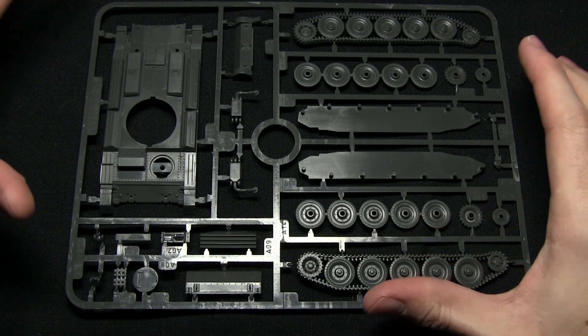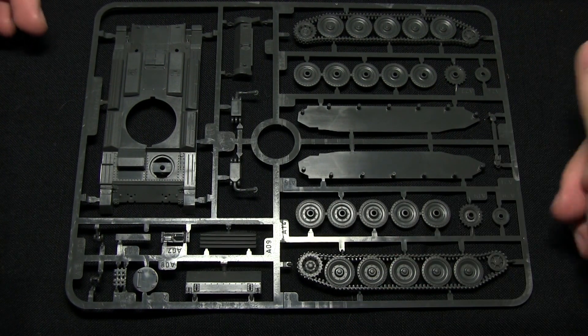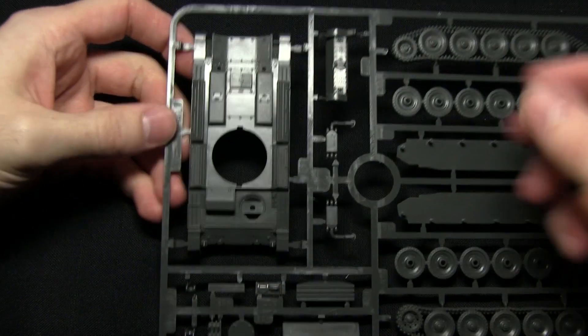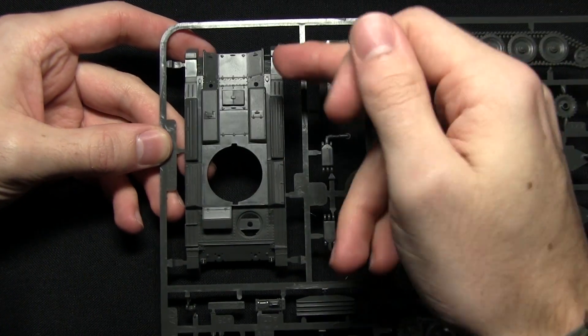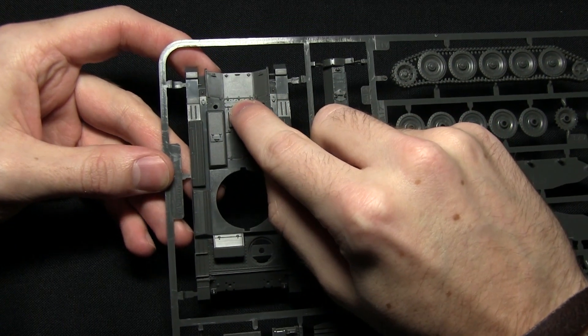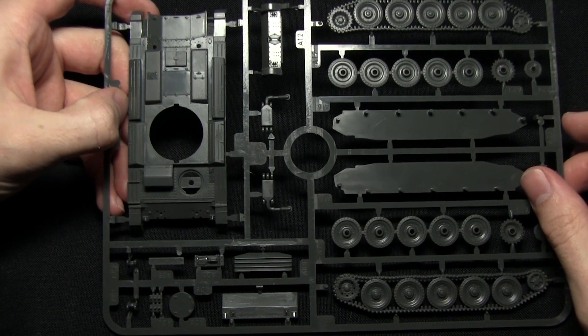The first sprue we'll be looking at is Sprue A, which features the main chassis of the tank and also the tracks. The main body is a single section with some nice detailing including some stowage. We've also got hinges and all the nice riveting detail across the body there as well.